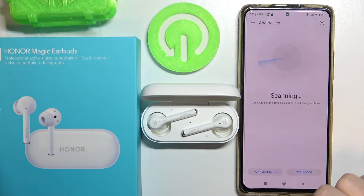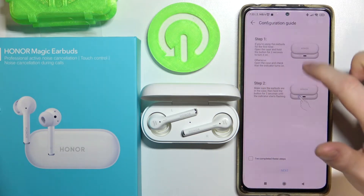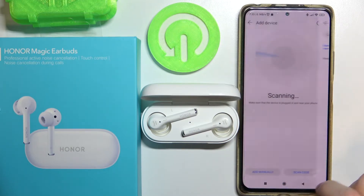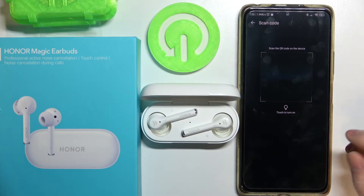You can also add it manually and follow the guide, or scan a code with your phone camera.